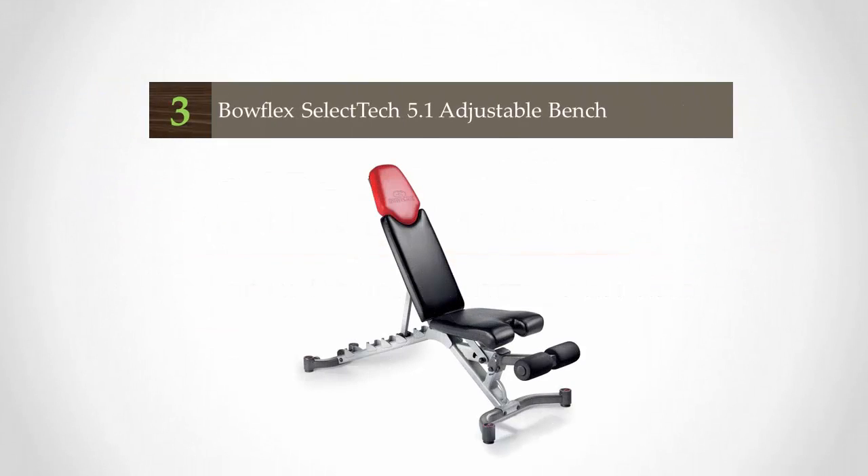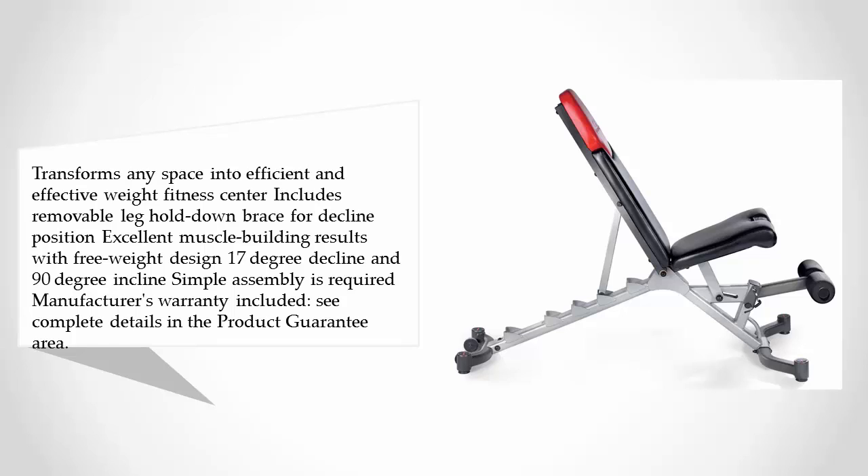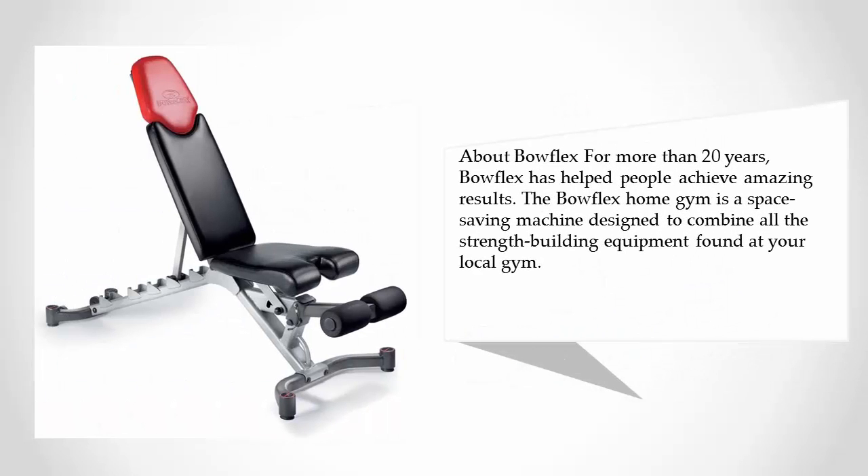Halfway through our list at number three, this bench transforms any space into an efficient and effective weight fitness center. It includes a removable leg hold-down brace for decline position, delivers excellent muscle-building results with a free weight design, and offers a 17-degree decline and 90-degree incline. Simple assembly is required. About Bowflex: for more than 20 years, Bowflex has helped people achieve amazing results, and the Bowflex home gym is a space-saving machine designed to combine all the strength-building equipment found at your local gym.